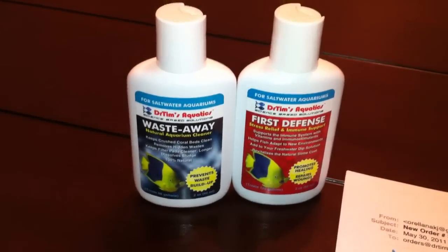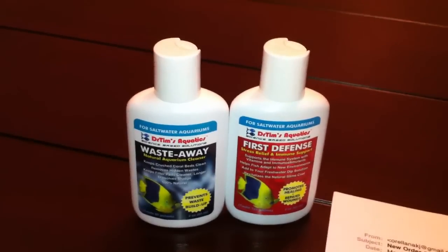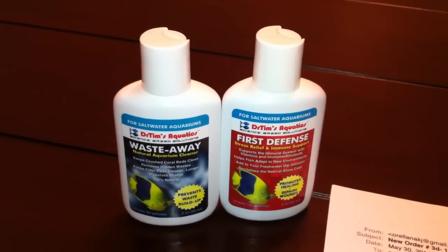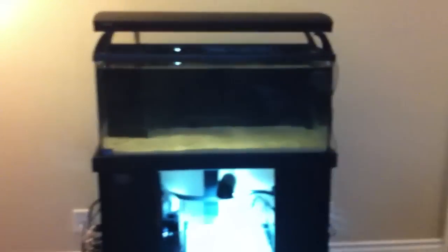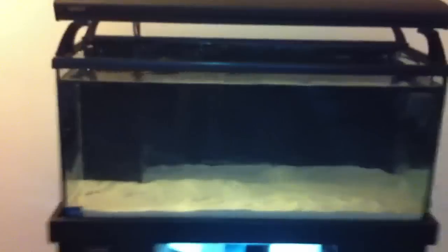Right here — I think the retail price for each bottle is around 15 to 20 bucks, so that was kind of cool. I wanted to show you guys — here it is, day one. I'm going to go get some live rock today and get this thing started.